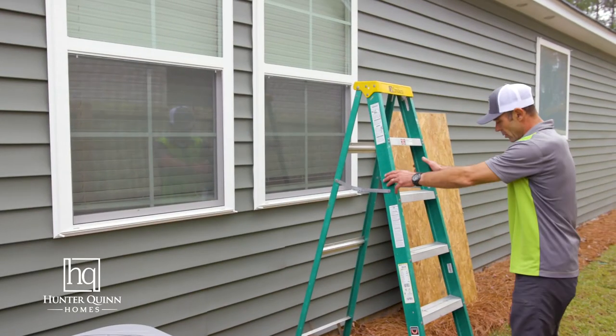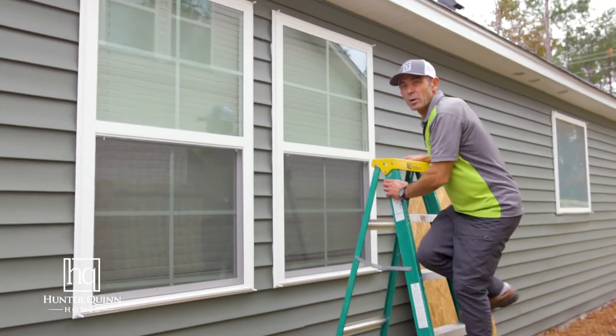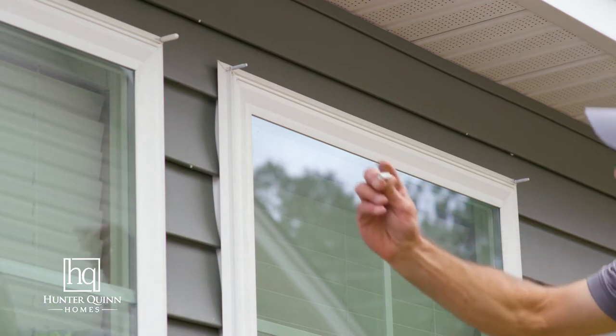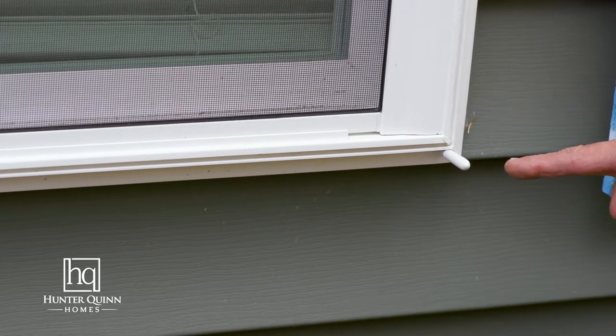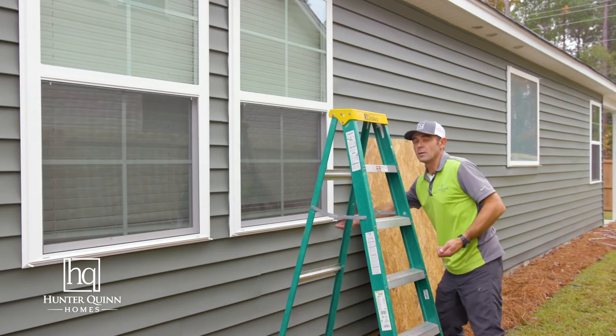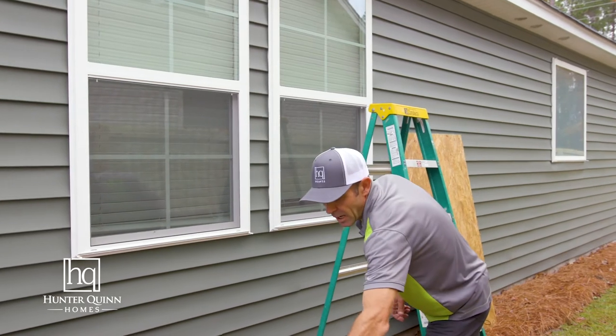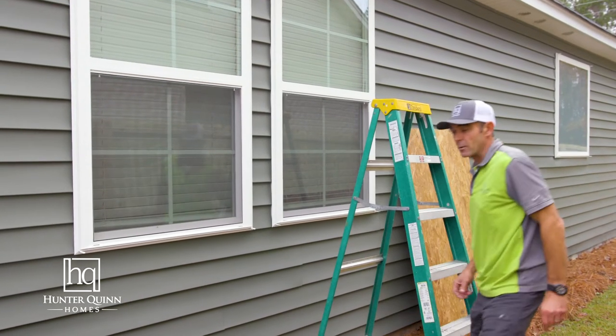First thing you want to do, safely climb up your ladder. You want to remove these four plastic covers that cover each of the threaded rods that's fastened to your home. Put those aside — you don't want to lose them, you will need those later.